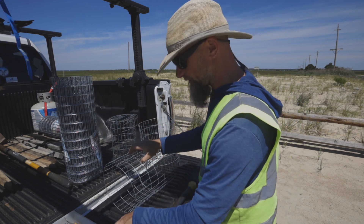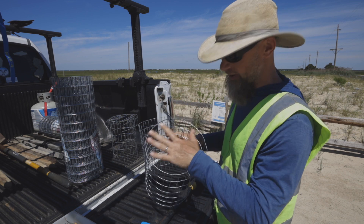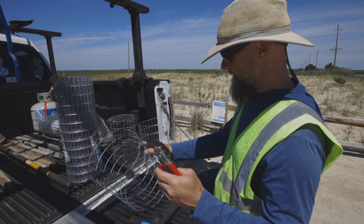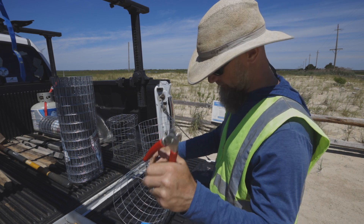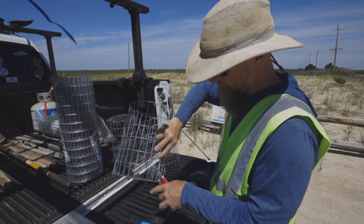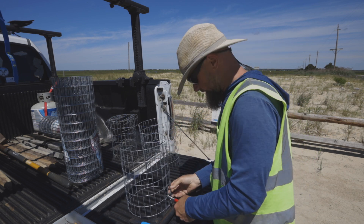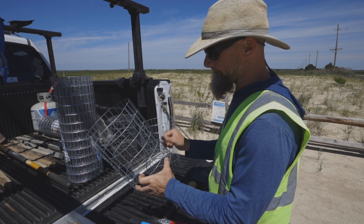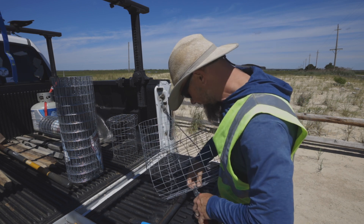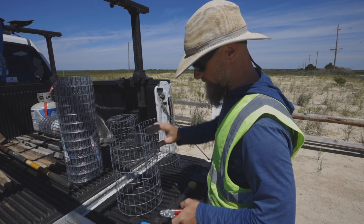This is going to be my cage, which I'm now going to start closing with hog rings. After I close this and make my cage, I'll need another piece to put on top. With the hog rings, simply insert one in the plier — it has a spring to keep it held in — and then it's as simple as putting the ring around both sides and squeezing. I like to hit the crisscross points really well to make sure it's not going to slide up, down, or side to side.